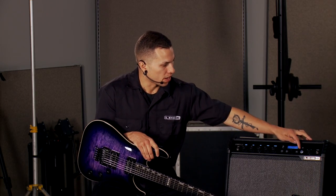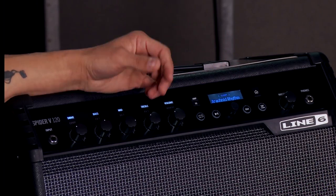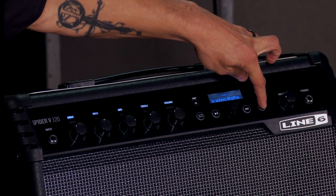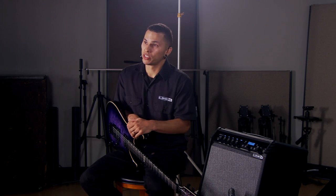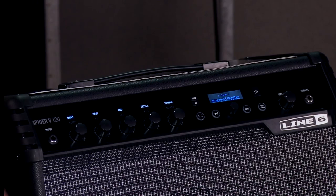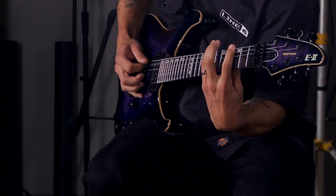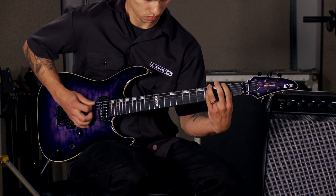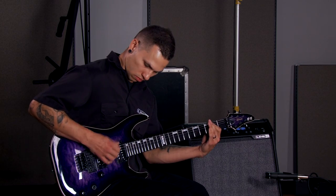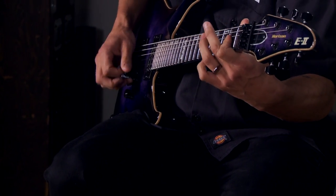At the far end of the front panel, there's the tap function, which allows you to sync certain effects — like modulations and delays — to a specific tempo. That button also pulls double duty: holding it engages the onboard tuner. The built-in onboard looper is included on the Spyder 60, 120, and 240, and that button sits directly to the left of the play-pause icon. That wraps up the Spyder 5 series. I'm Victor Munseweiss from Line 6, hanging out with the guys at Kraft Music. Be sure to check out the bundle deals, and thank you for watching!